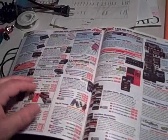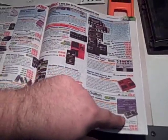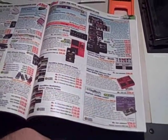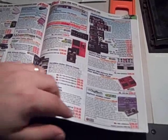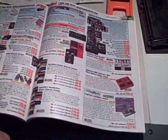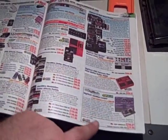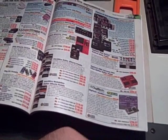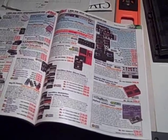I recently bought a Digitech Jamman, and I've been very interested in the expander pedal that Digitech makes — it's called a FS3X expander footswitch. It's a box that has three buttons on it, and you can go up and down your loops or turn on auto-record with it. But what upset me was it's $39.95 out of this catalog, and if you went to a store, you're going to pay about $50 for it.